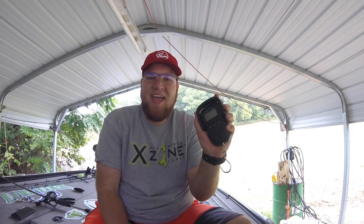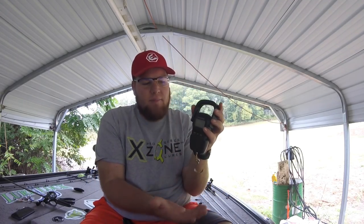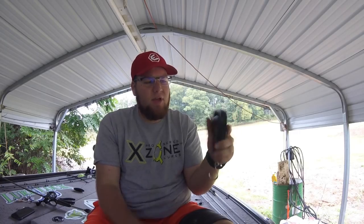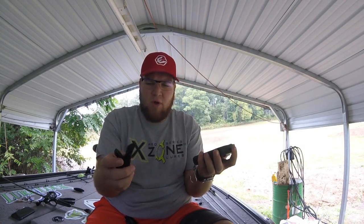And believe it or not, it has absolutely nothing to do with the scale itself. I know a lot of people are like, well, that defeats the whole purpose — yeah, it kind of does — but we're going to go over why I enjoy it so much. First of all, I'm going to just show you the scale. It's just your basic run-of-the-mill handheld scale. It can weigh up to over 50 pounds or something like that — I'll link the actual capacity below.